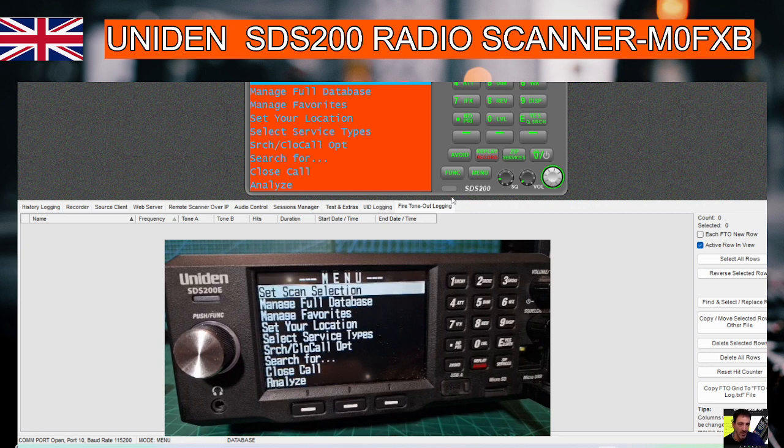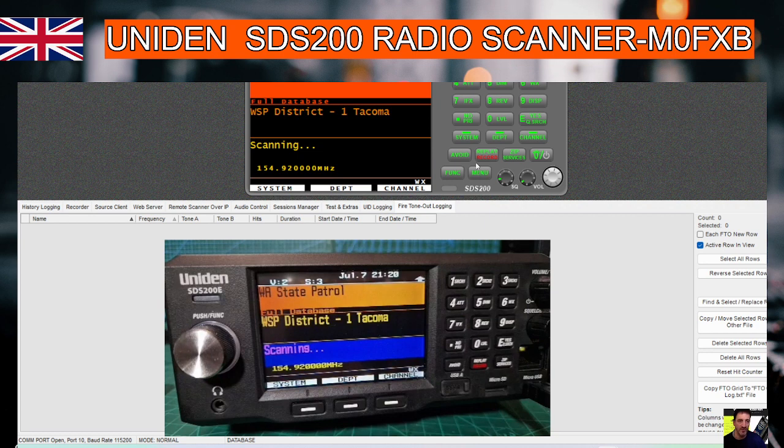When you're done, I'm pretty sure you push squelch to back out — no, maybe it's this. Let's try pushing menu again — there you are, that's taking us back. And we can just type in a frequency if you want.